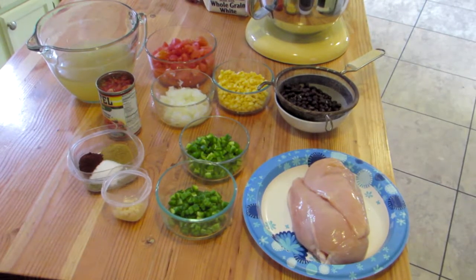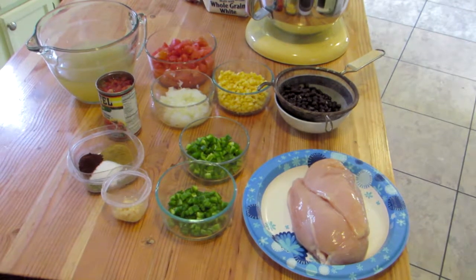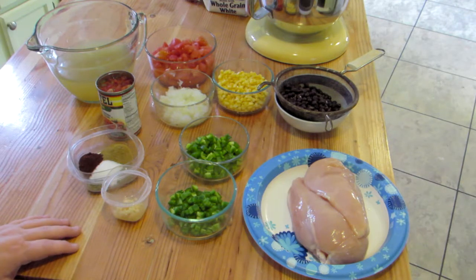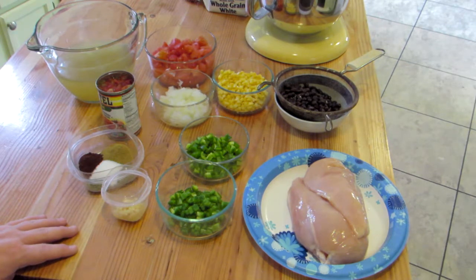Hi, welcome to Angie B's house. I'm Angie B and today I'm making chicken tortilla soup in my Instant Pot. I thought I'd bring you along. The recipe that I have I'll put a link to in the description box, and I did make some modifications, so I'll include the changes and modifications that I made to the recipe as well.